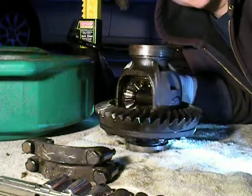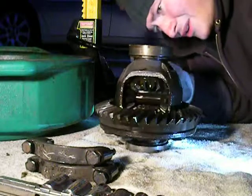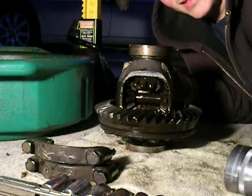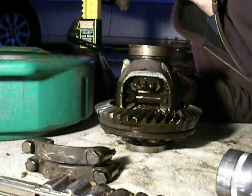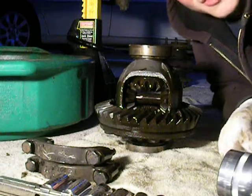And there it is. There's our differential. It's an open diff — no clutch packs on either side. But typical — it's in a front axle on an all-wheel-drive vehicle. And that's it, that's all she wrote.